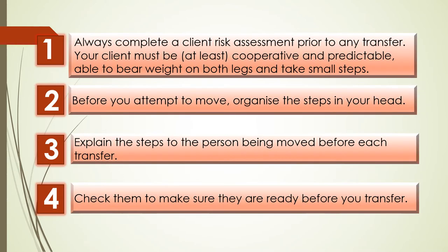Number one, and perhaps the most important, do a risk assessment on the person you are caring for prior to any transfer. They must be at least cooperative and predictable, able to bear weight on both legs and take small steps. Then before you start, organise the steps in your head. Explain them to the person being moved before each transfer and check them to make sure they are ready before you begin.